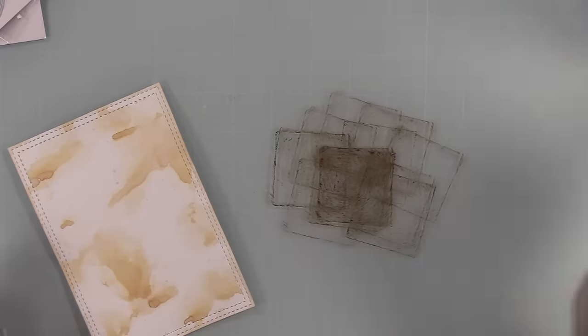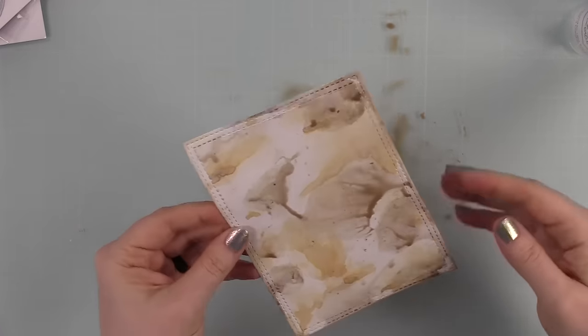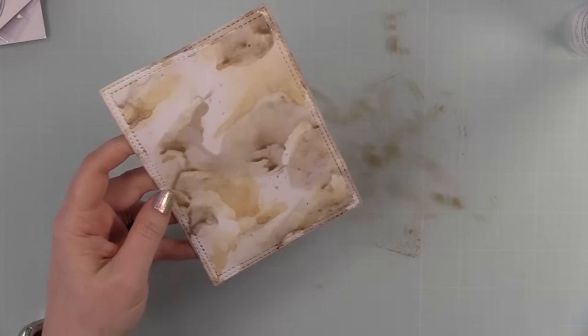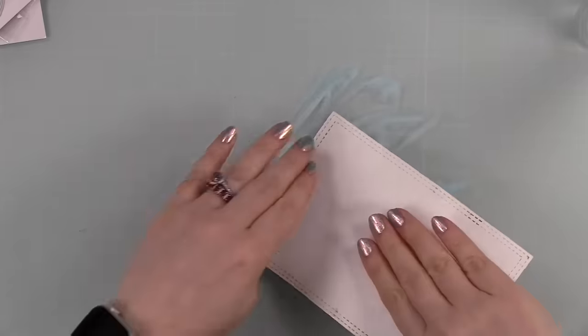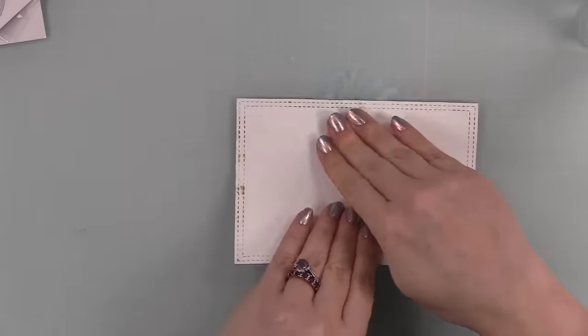I wanted a more subtle background since I'm going to stencil over it and add other elements. I started with vintage photo oxide ink — smushed it, sprayed it with water, smushed the heavy stock into it, then dried it. Next I used the new scorched timber distress oxide the same way, then my final layer was tumbled glass distress oxide ink, just to add texture and color. I chose heavy stock because it can handle a lot of water — watercolor paper also works really well for this.